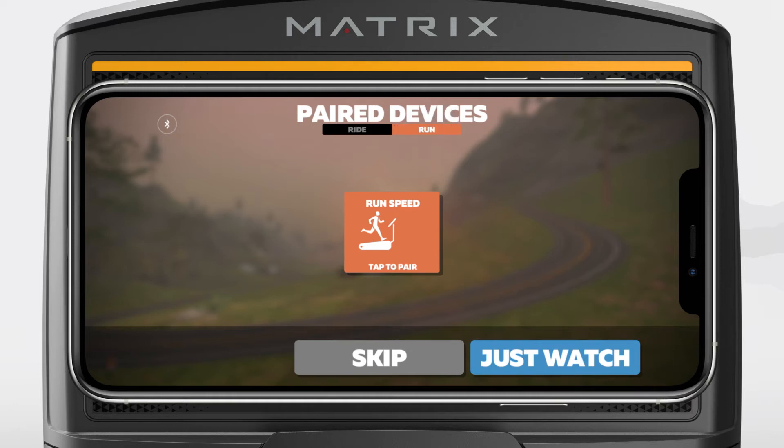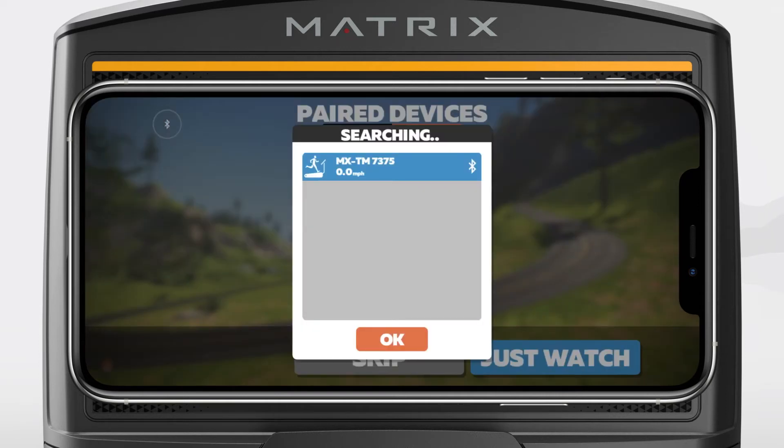Next, follow the directions and tap on Run Speed to search for the treadmill. The default machine name is MX, followed by the frame type, and then the console's unique 4-digit ID. Highlight that option and press OK.